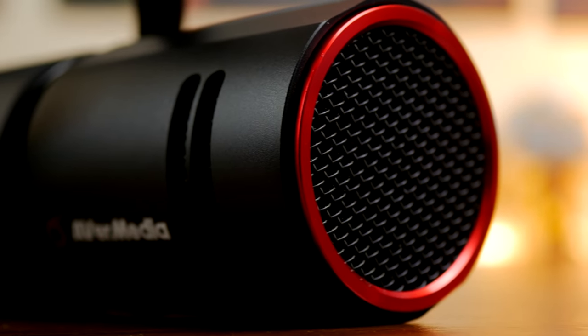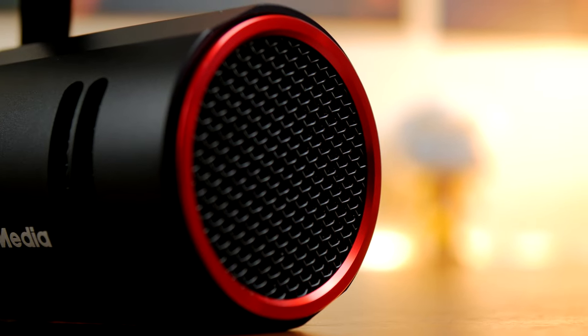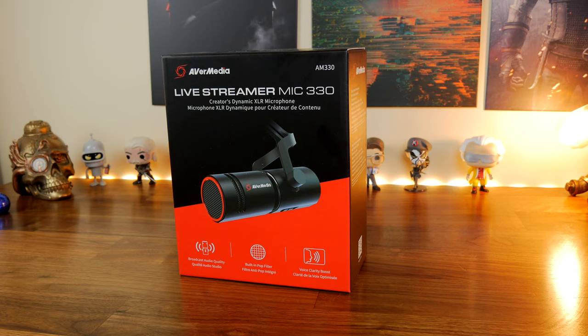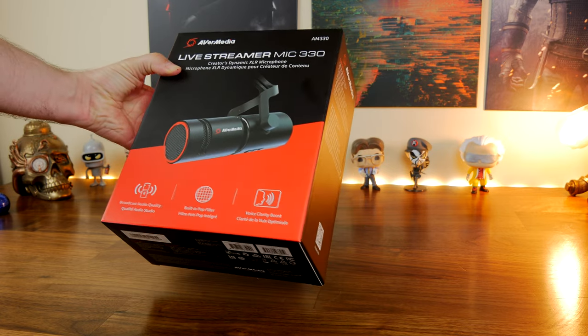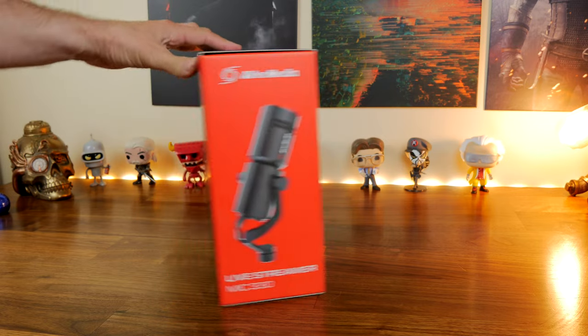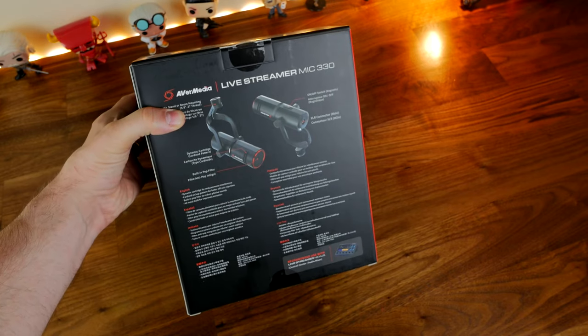I am using this microphone for the voiceover for this video so you can get an idea of the quality. If you've watched my videos in the past you'll know I usually use the Shure SM7B, and as you'll hear the audio quality is very comparable to that microphone — and that mic is four times as much money. So this is already a really interesting microphone because it's incredible value for money in terms of audio capture quality.